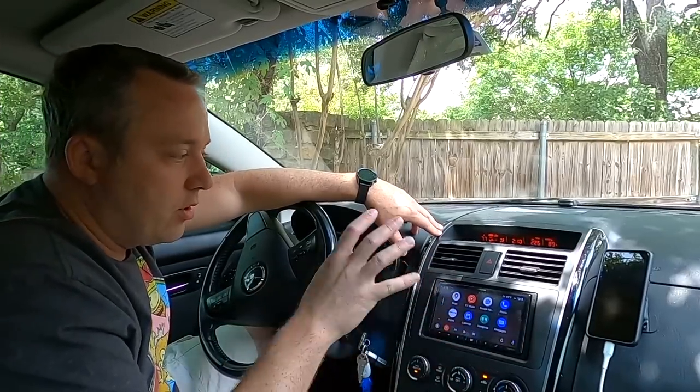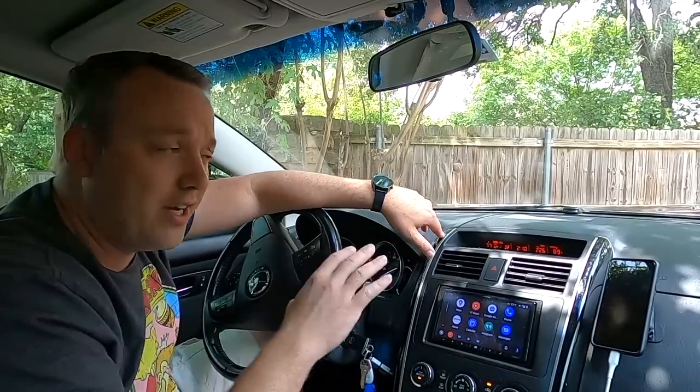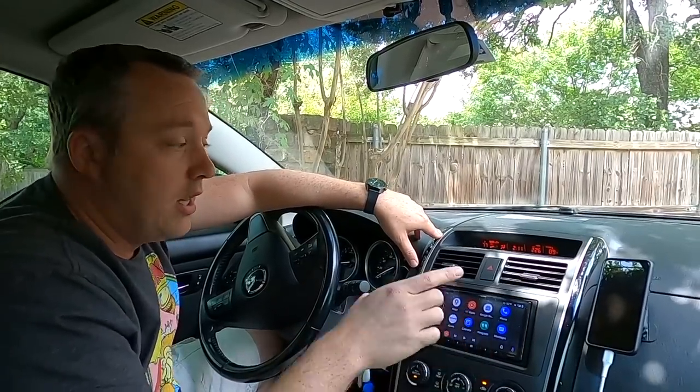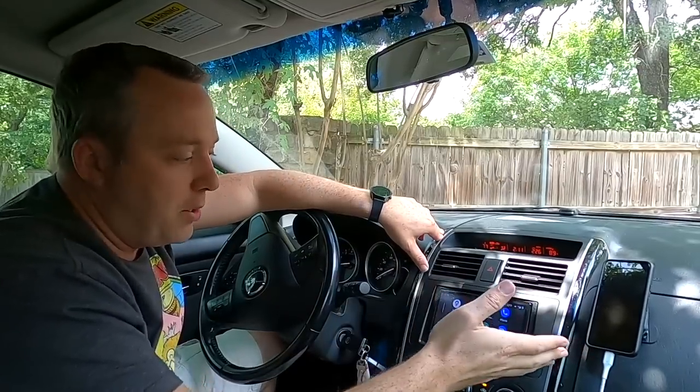This is my existing car stereo, which is great. It has Android audio, Apple AirPlay, and all that — you can just plug your phone in and go. But I want to transition to basically what a Tesla has: a full touchscreen that doesn't require hooking up a phone. This is an Alpine ILX W650, which is an absolutely stellar stereo. It has voice commands, mapping, and everything through your phone. A good example: you can just yell instructions to it.